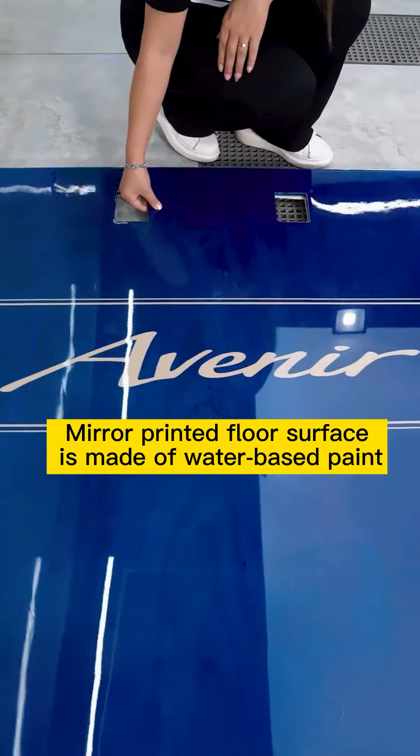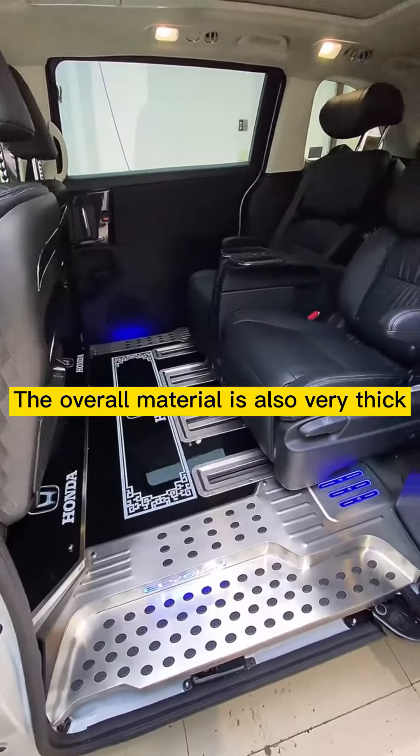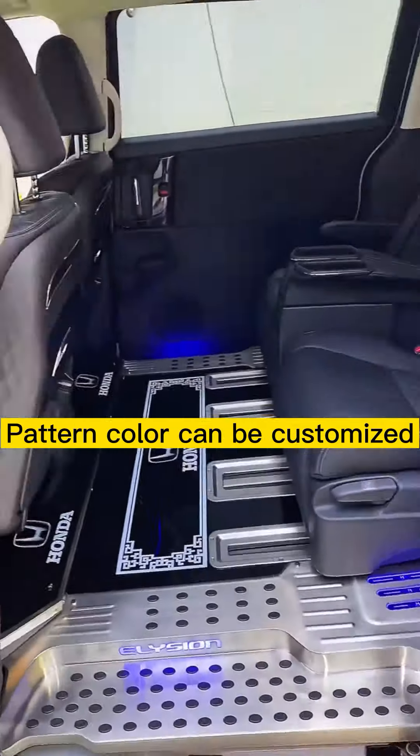Mirror printed floor surface is made of water-based paint. The overall material is also very thick, the effect is noble and gorgeous, and pattern color can be customized.